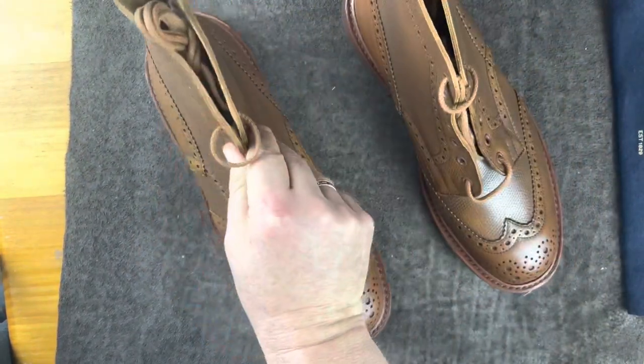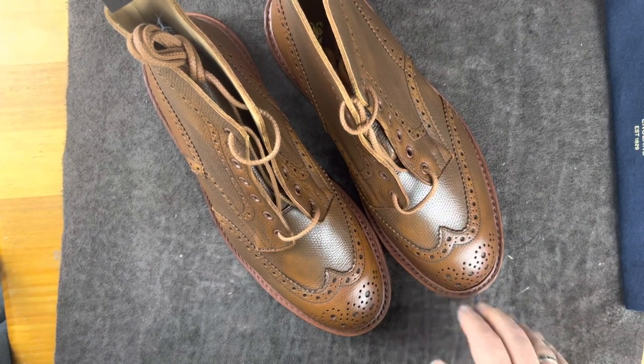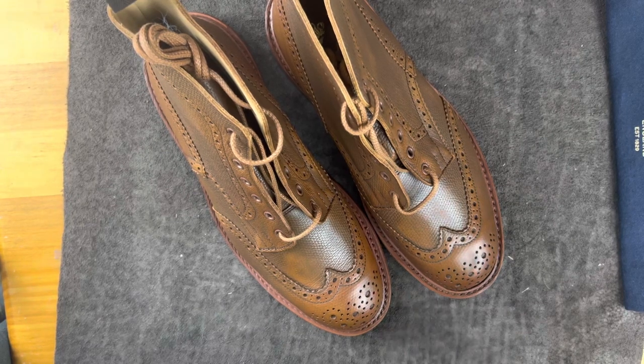What are you thinking is going to be the main thing this season? I'm still very much attached to the field boot style — that's going to be what I'm wearing most of the time. But I like this style and I think it definitely has a place in my wardrobe. How about yours?